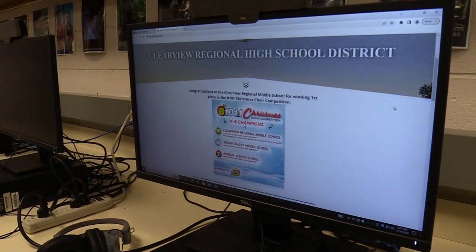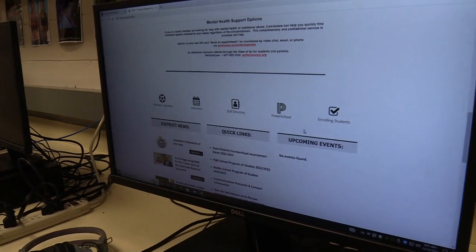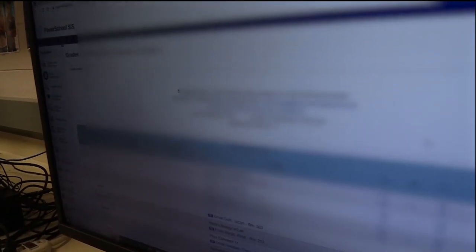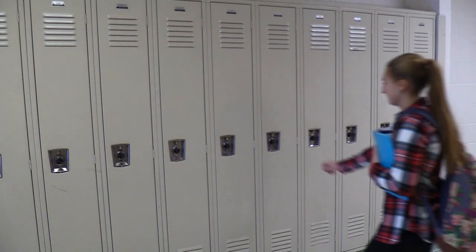The first step in opening your locker is learning your combination. You can access the three numbers by logging on to your Power School portal. Once you figure out this information, you're ready to begin.